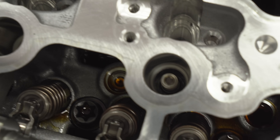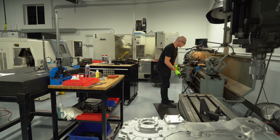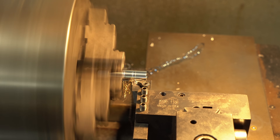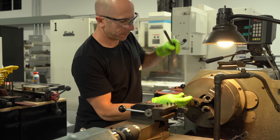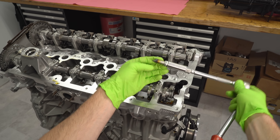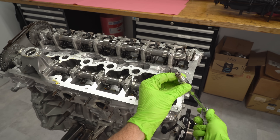Next I'm going to pull out the spark plugs. This was another challenge — the spark plug socket was actually too big. I got a 14 millimeter socket but found the diameter was too big to fit in there. We needed a thinner wall, so I went out to the lathe and turned it down a little bit, and then we were able to get the spark plugs out.